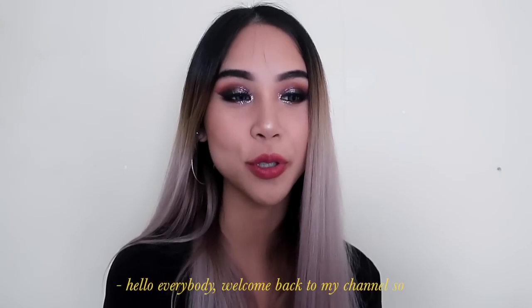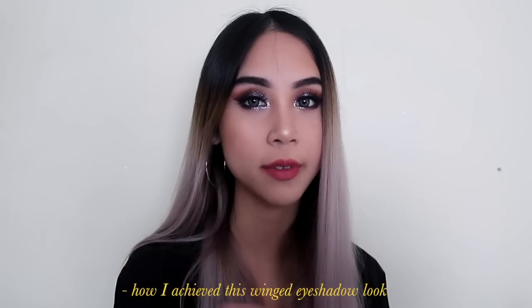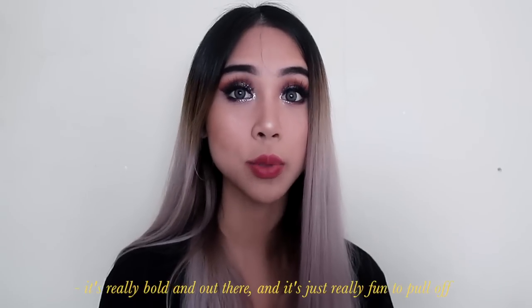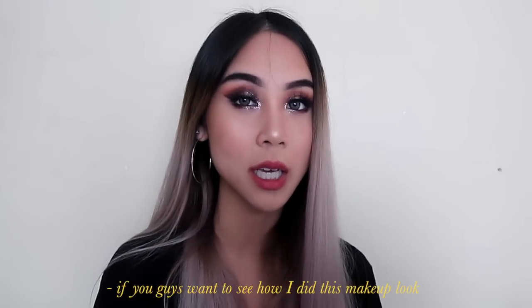Hello everybody, welcome back to my channel! In today's video I'm going to be talking you through how I achieved this winged eyeshadow look that I wore to a music festival the other day. It's really bold and out there and it's just really fun to pull off, so if you guys want to see how I did this makeup look, just keep watching.